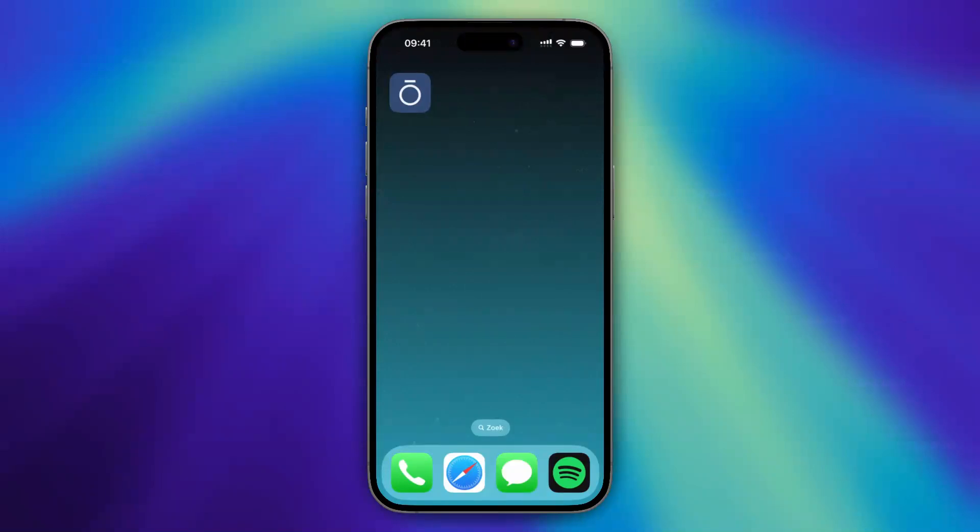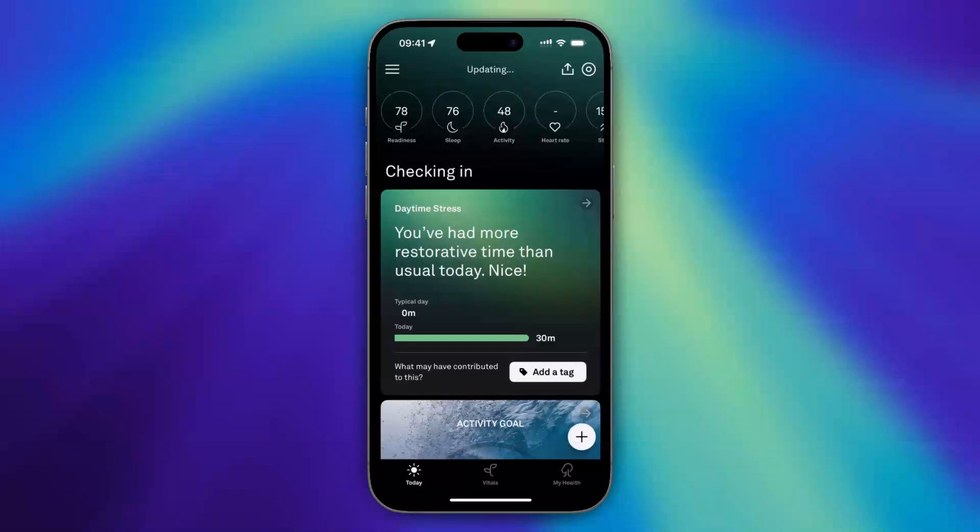In this video, I will show you how to add a new Aura Ring to your existing account. So, let's get started. The first thing we need to do is open up the Aura Ring app and then go to the top right corner of our screen and tap on that little ring icon.